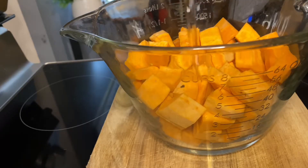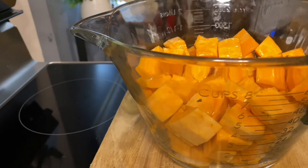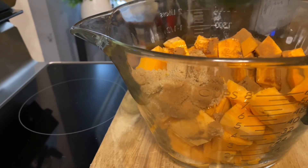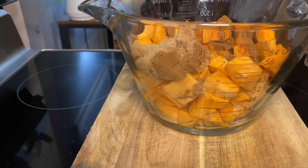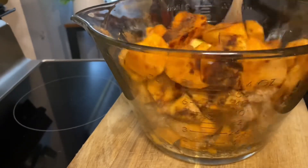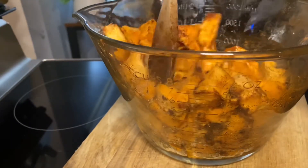Now we're gonna go in and drizzle two tablespoons of olive oil all over our potatoes — you can use melted butter if you choose. Then I'm gonna season it with two tablespoons of brown sugar, a teaspoon of cinnamon, and sprinkle over some salt to taste, about a quarter teaspoon, and then mix this all together.